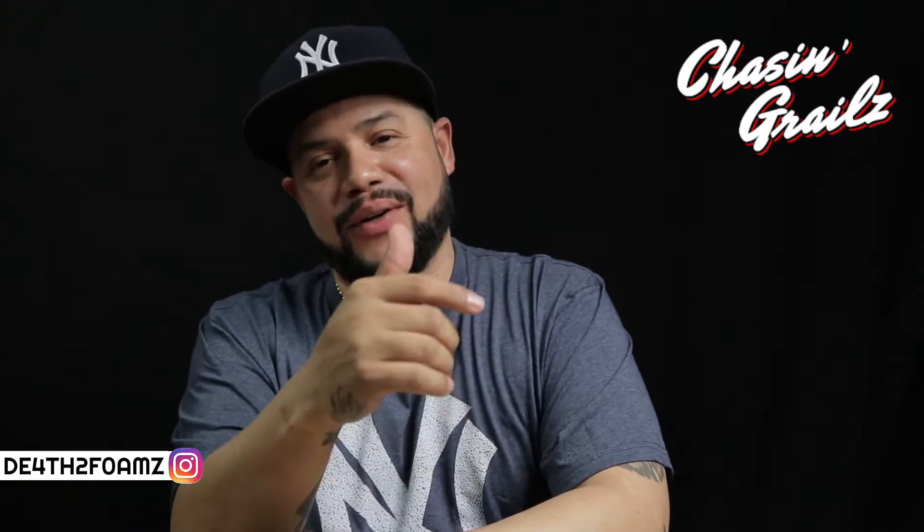Spring is in the air — what's going on YouTube, welcome to Chasing Girls presented by Depth of Forms. Welcome to the latest episode on this channel. Make sure you take the time to subscribe real quick, and hit that notification button so when a new video is posted you'll be one of the first to receive that notification.